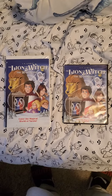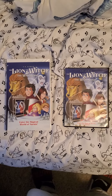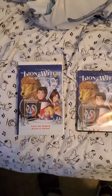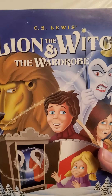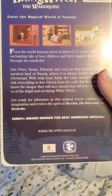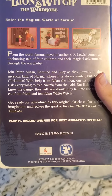Hey, what's up guys, it's me again. I'm going to do a review of the VHS and DVD of The Lion, the Witch and the Wardrobe. Let's start with the VHS — enter the magic world of Narnia by C.S. Lewis. Here's the front, the spine, and the back. It's an Emmy Award winner for best animated special.